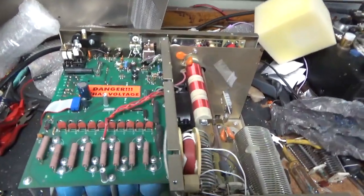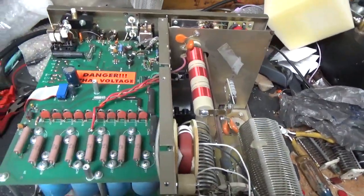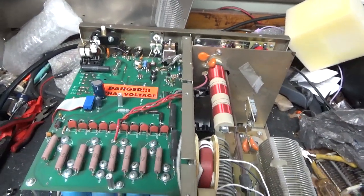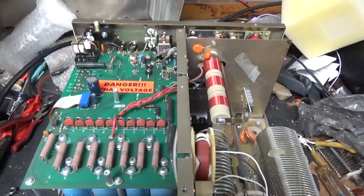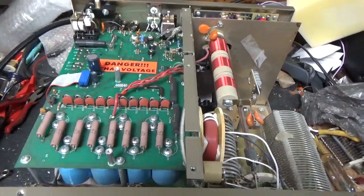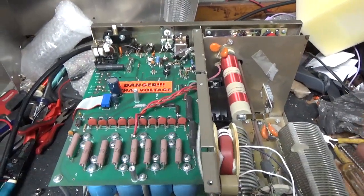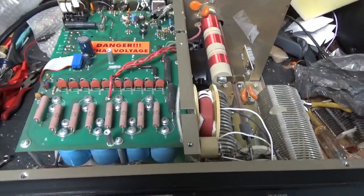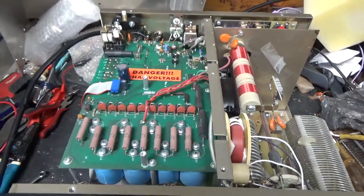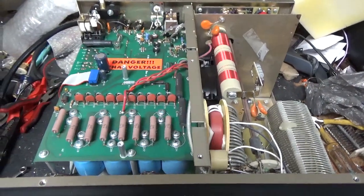Something I forgot to mention — I always tell people to have the amp packed in one box and the tube in another box. I tell people to bring it to a FedEx office and do a foam-in-place fragile pack. This unit did not have a fragile pack. Luckily it was in the next state so it didn't have to go far, but the tube was in the same box — you don't ever want to do that, big no-no.